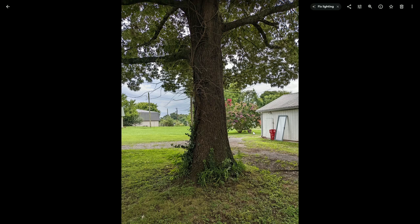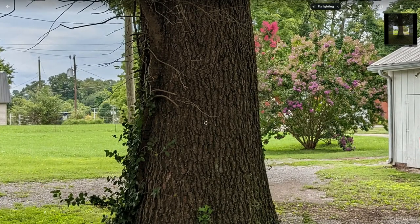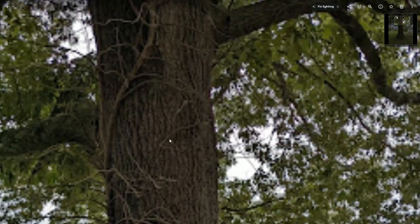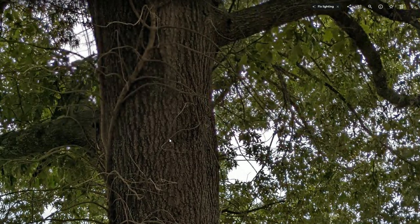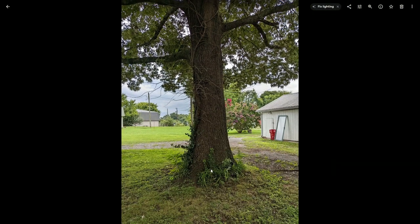Sticking with exposure — this is one that is really difficult for a lot of phones because we're more lit in the back than in the front trunk of this tree. A lot of times the trunk loses most of its detail and is mostly in shadow. Not with the Pixel 6a. It absolutely destroys this — gets plenty of detail up front, does a really good job of retaining those details without over-brightening them and making them look unrealistic.